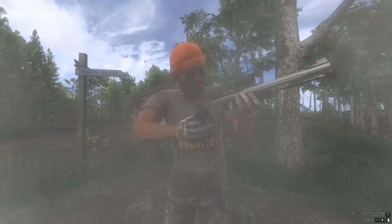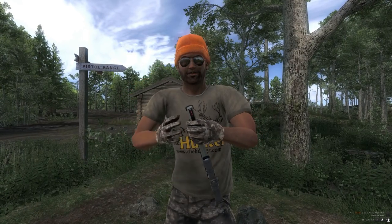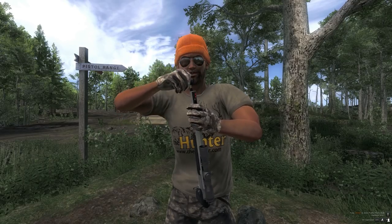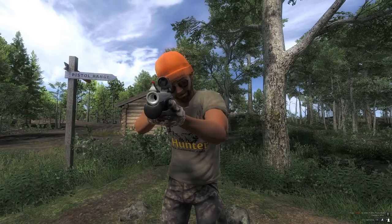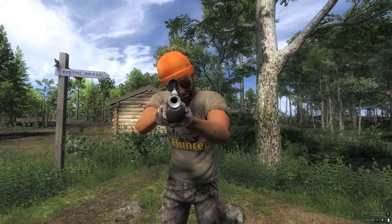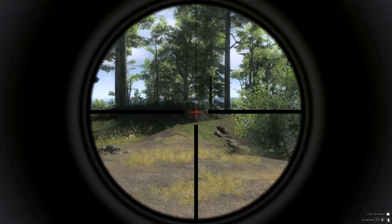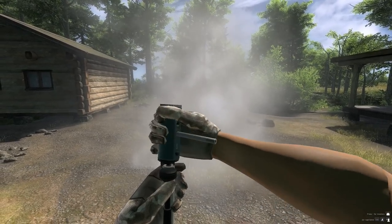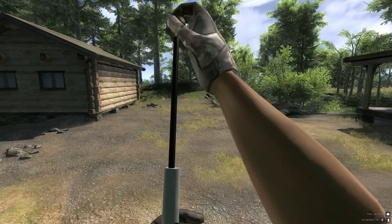We are going to show the reload animation again just so we can catch it properly. There is quite a lot of work gone into this - sometimes people don't realise. I do like that. Let's get a normal view and then we are going to test it on the range.